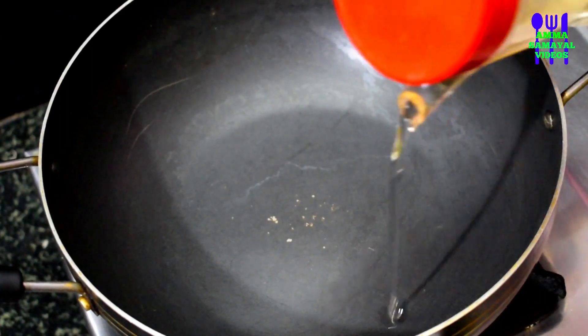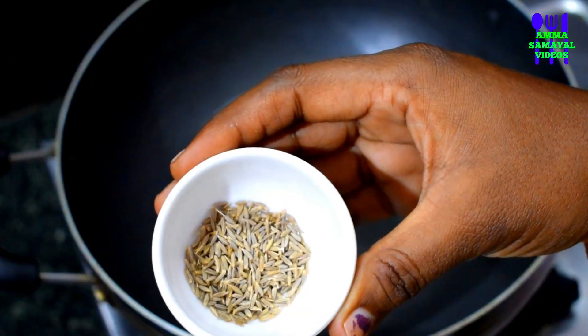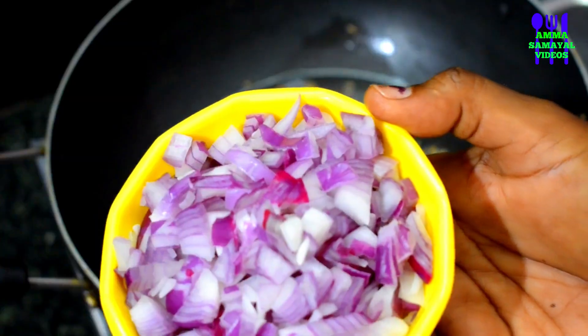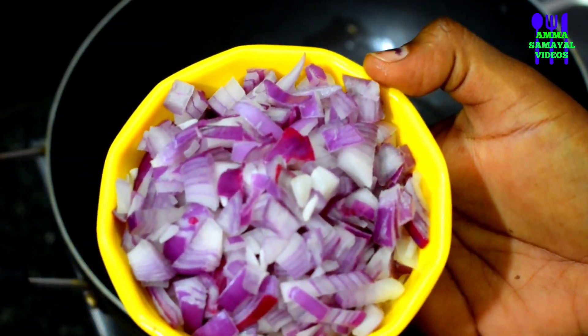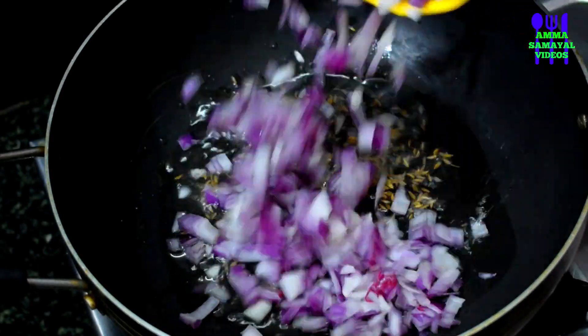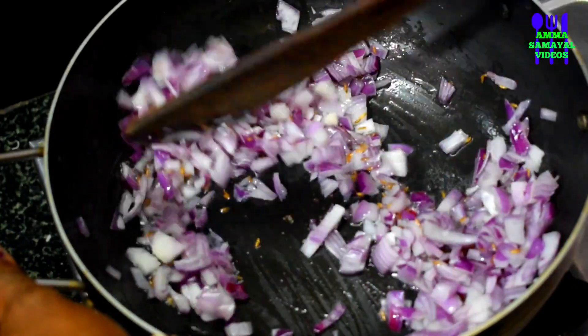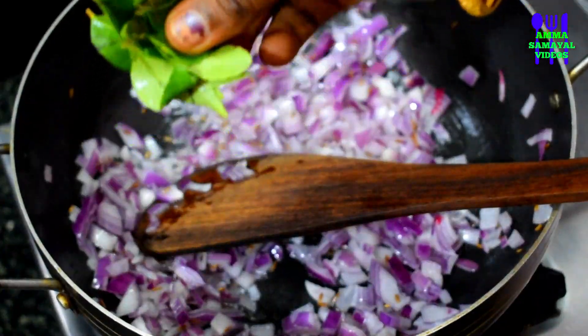2 spoons. 1 spoon. We'll do this — mix it together, mix it as well. Balance it with a little. Mix it with a slight bit of sugar.